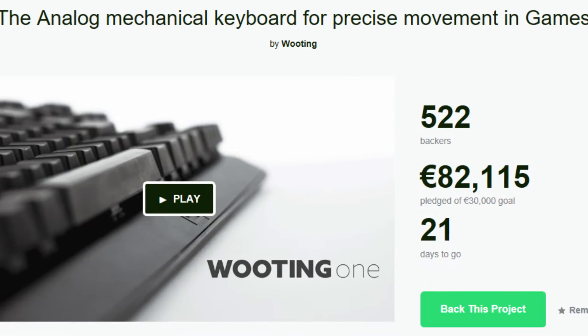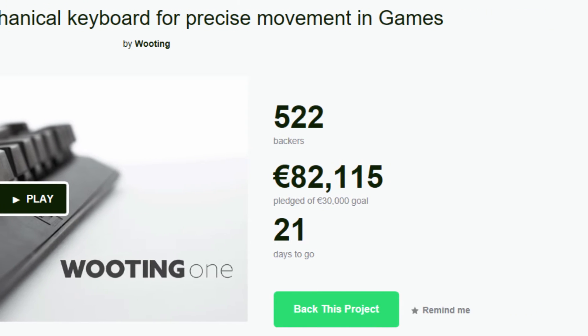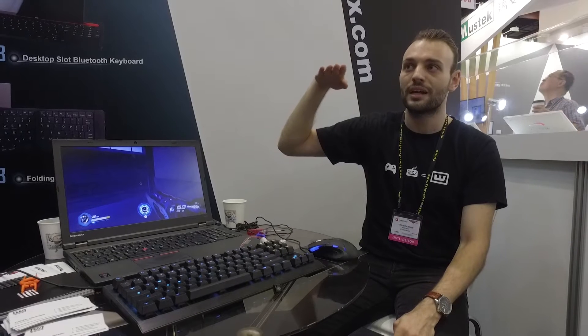This Kickstarter project, now at two and a half times their funding goal with three weeks left, brought one of their prototypes to Computex to display just what analog keys can do for gaming.